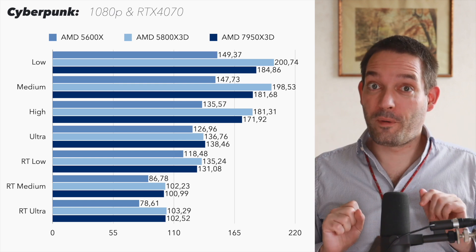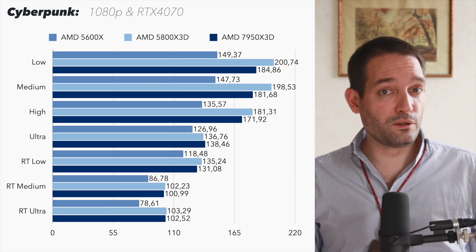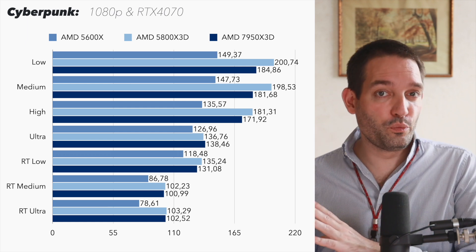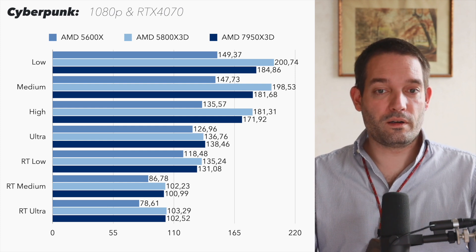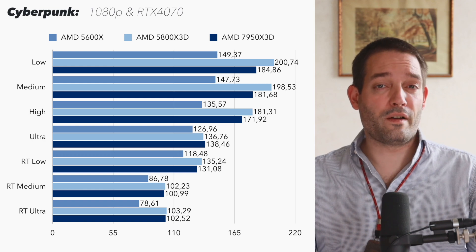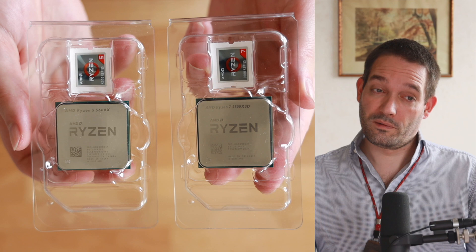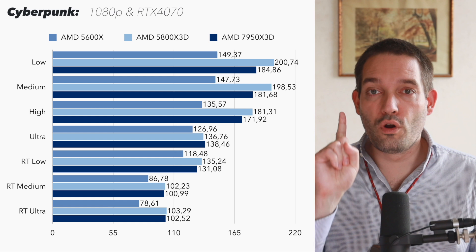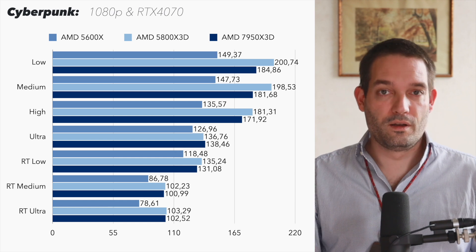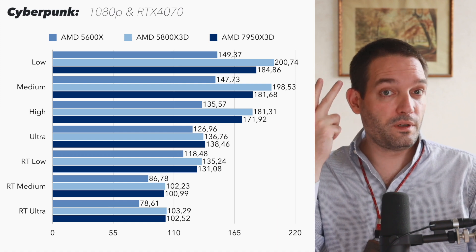Looking at the first set of benchmarks, I can illustrate this point: the lower the graphics settings, the more the bottleneck moves toward the CPU. The graphics card generates a lot more frames if you have a CPU with X3D cache, and with the 5600X you're leaving a lot of FPS on the table at very low graphics settings. That's a consideration, and we'll also do a price comparison across the three systems.